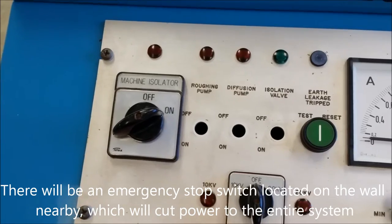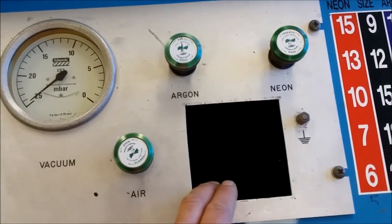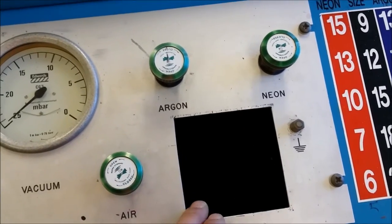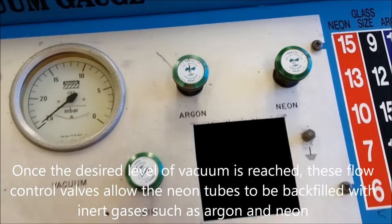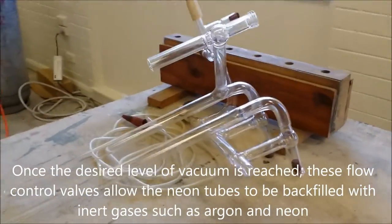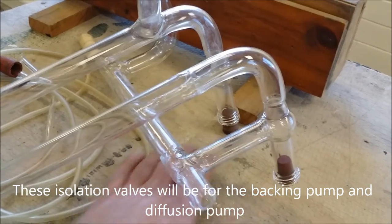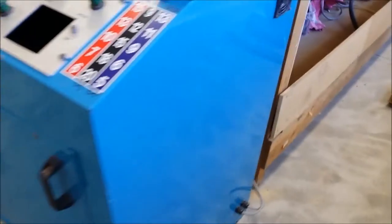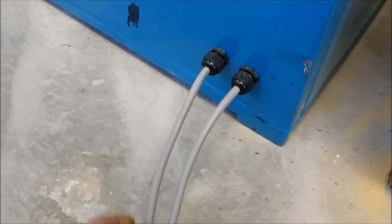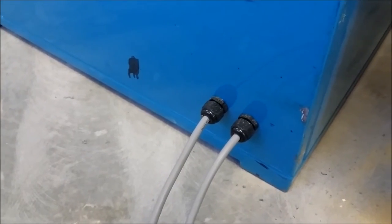This switch here will turn the main unit on and off, so the pumps will go on and off with that switch. Over here we have a vacuum gauge, and we'll also be putting an Edwards penning gauge in here. These valves are to control the pumps. There will also be more valves on the actual manifold — wherever you can see these threaded connections. On this side I've already wired two inputs: one for the control circuit and the other for the pumps. We may even put another one in for the bombardor, all running off different breakers.